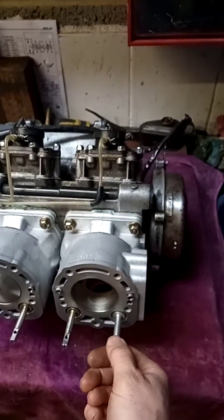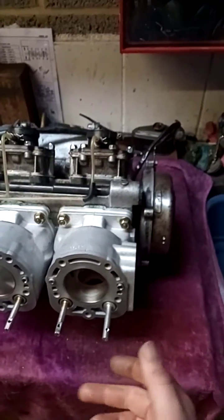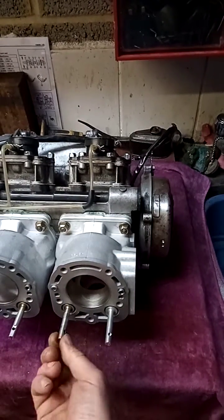And then to improve the system even more, Kawasaki designed this power valve system, and it's exceptionally clever compared to some of the ones out there from other manufacturers. This valve here simply opens and shuts the window as it turns either way.